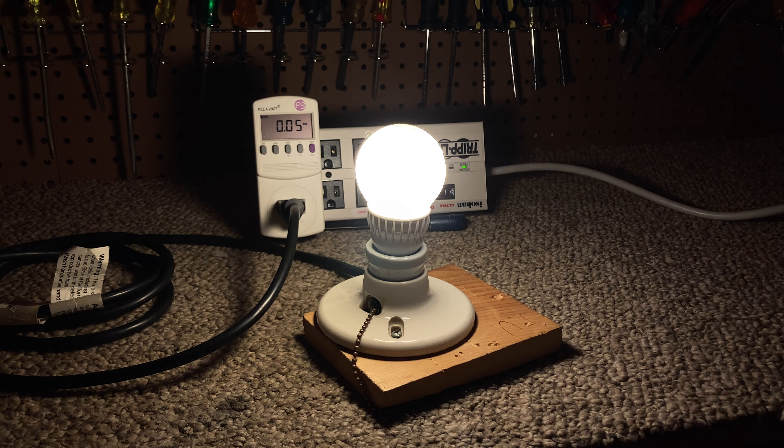Now that I've had this on for a minute, I'm not really finding it to be particularly harsh anymore. It's really just when I look directly at it that it feels kind of harsh.